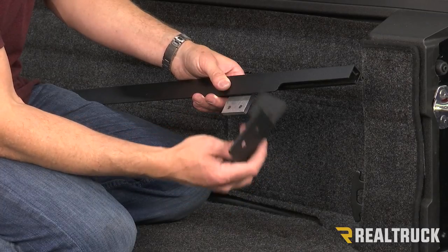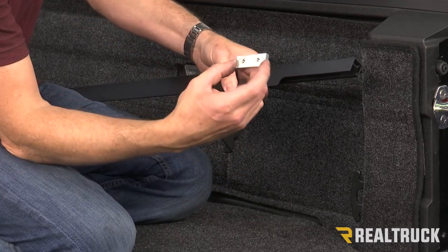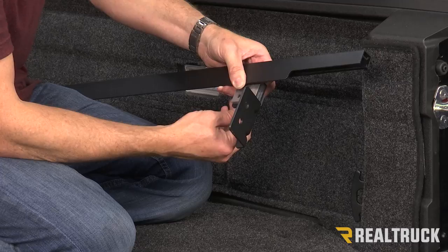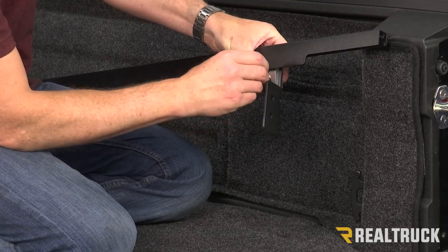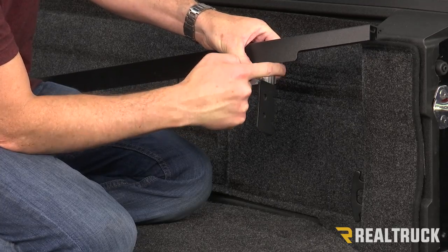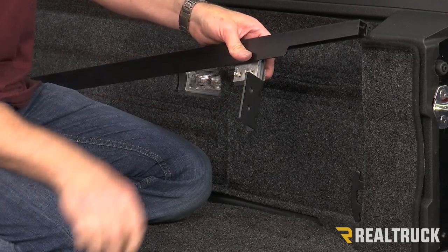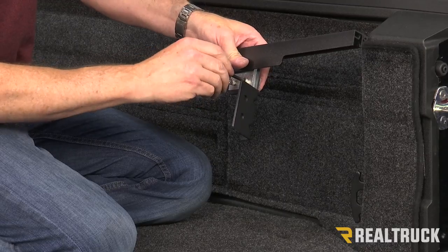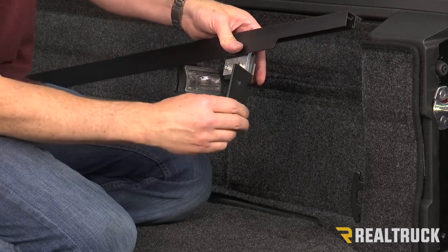Now we're going to take our tailgate bracket and mount it up to our rail bracket. We've got a tap plate — this has holes with threads tapped into it. It's going to go back behind, and we want to make sure we line all three of those holes up for each one of those sides. We're going to use one of our provided Allen bolts, run that through our rail bracket, through our tailgate bracket, and into the tap plate. Do that with both of those holes.